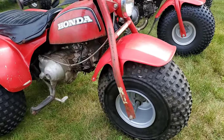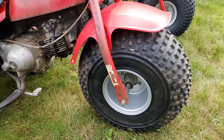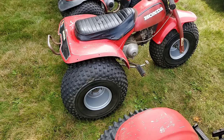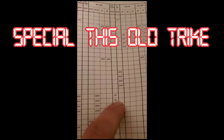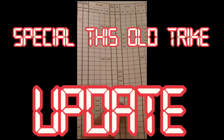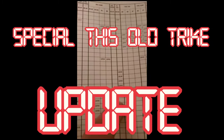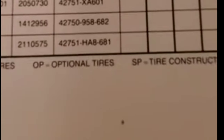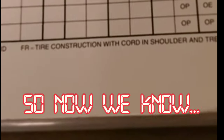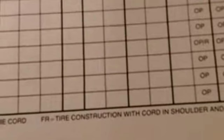The knobbies appear to be the same size — it's a 22x11x8 on both front and rear. I don't know why one is wider than the other. This is a special This Old Trike update: since the original filming of this video, we've learned some important information about tires from our friend at Tricycle Guy on YouTube. OE is original, OP is optional, SP means some kind of different construction, and FR means cord in shoulder and tread only.